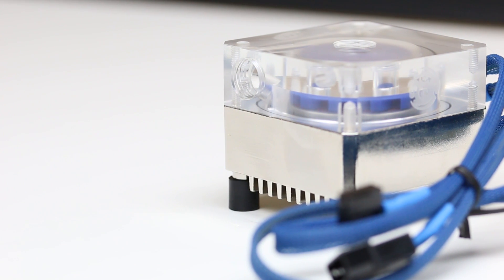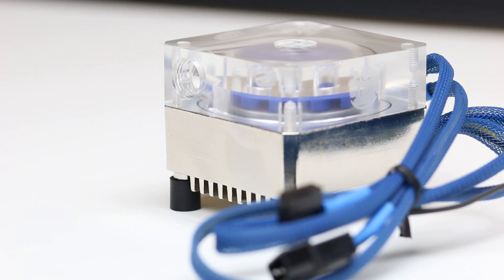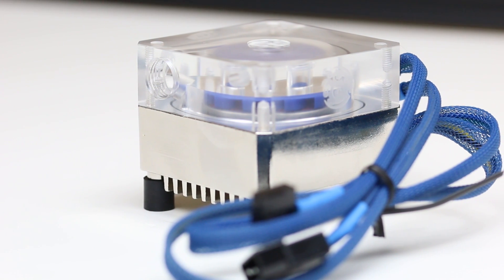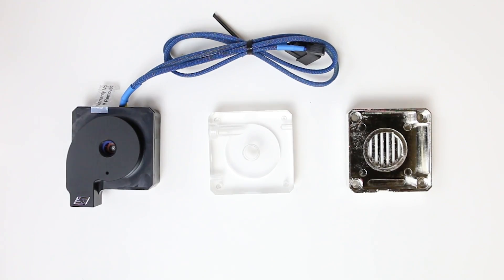Today we will be building this collection of EK and Bits Power parts, which makes your pump really aesthetically pleasing and increases its bling factor. To start off, let's go over some of the things you will need and the basic assembly.